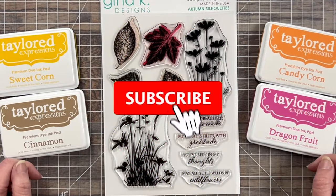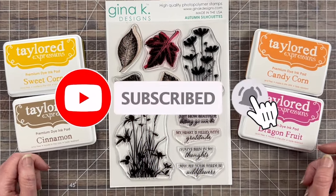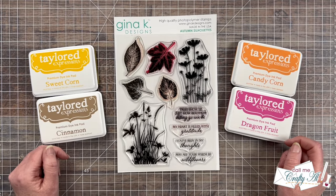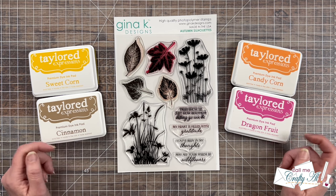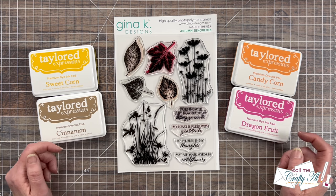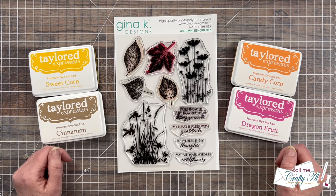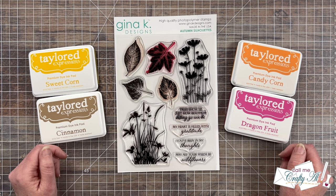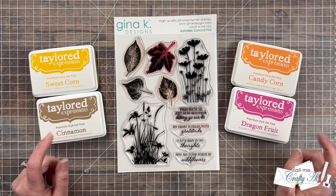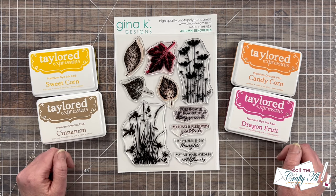Each month I host the Oh So Inspired Collaboration Hop here on YouTube, and I get together with some of my crafty friends. We take the same inspiration piece and create something new based upon it — sometimes we might take the color palette, the layout, or the theme. As you hop along today you're going to see a wide variety of finished projects based on this month's inspiration piece.